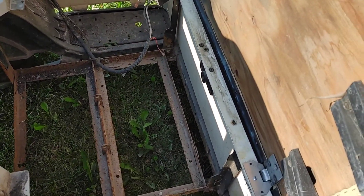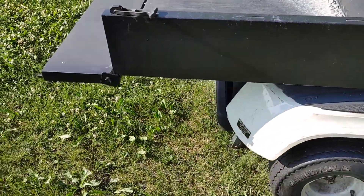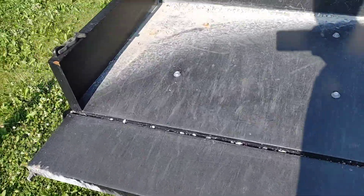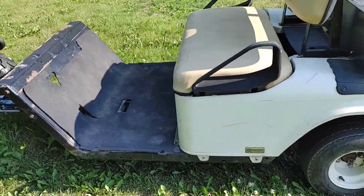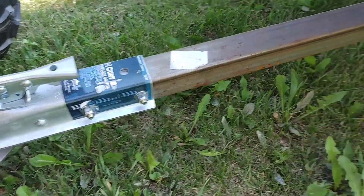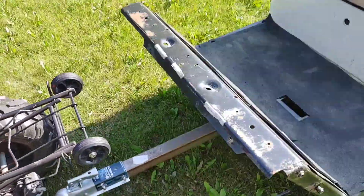Everything's pretty much taken out of there — you could use that for storage if you wanted to. There's some more stuff I eventually plan on doing to it, but right now I got a dump bed on it. Actually it doesn't dump, but you can lift the trailer and it'll tilt back. I just stripped everything off the front and added a coupler and some square tubing to make it into a trailer.